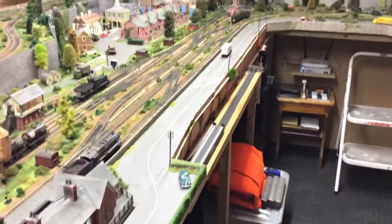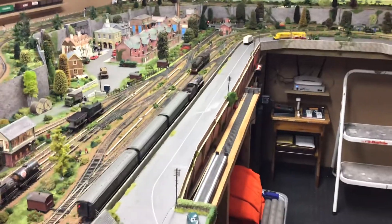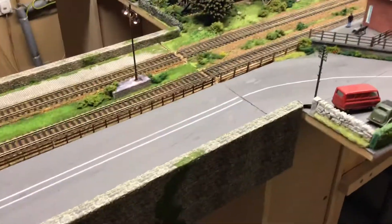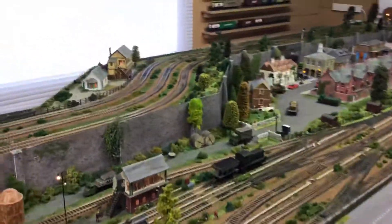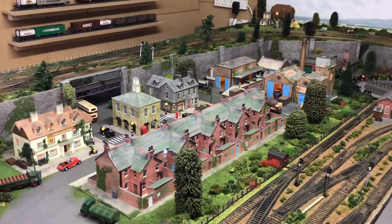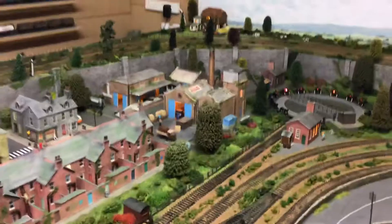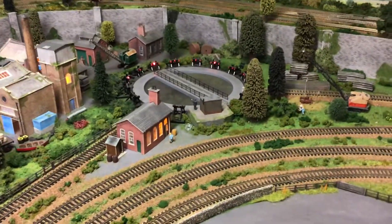As you can see I've also got a full road system running the full loop of the lower deck, including over the lift-out bridge. I have a small town scene in the centre with an industrial area and a digital turntable.